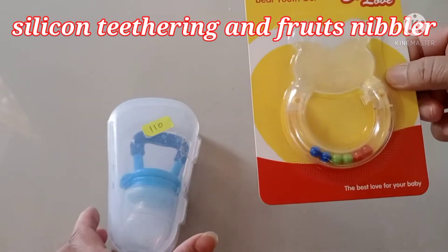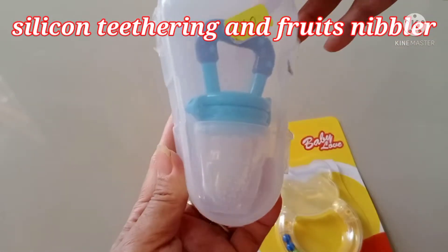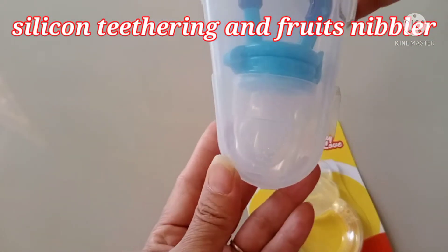And this one is the nibble — you put the fruits inside and the baby can sip the juice like that.